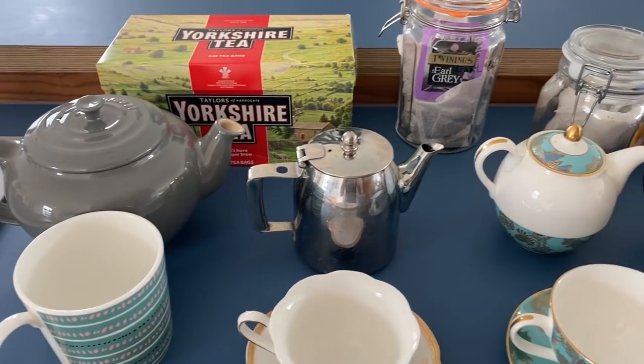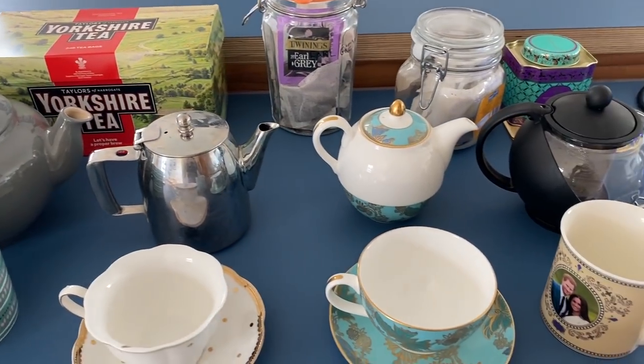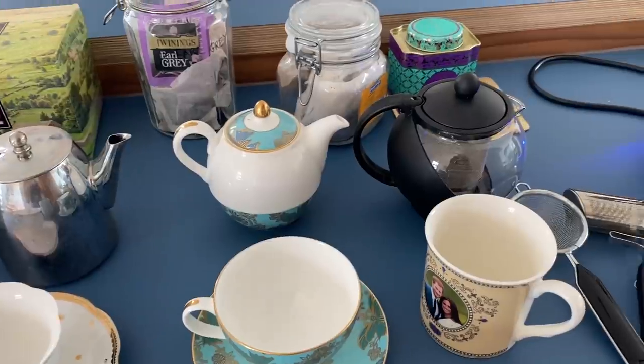In front of me I have got four different teapots and they're all of different sizes — a four-person one, a two-person one, a one-person one, and another two-person one. All my different teapots have got different properties: one that's made out of stainless steel, one that's bone china, and one that's glass with a little sip thing.